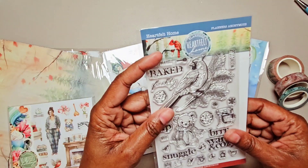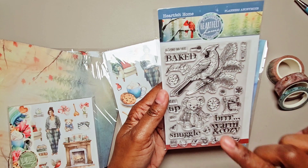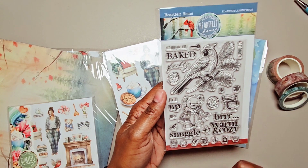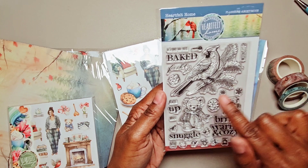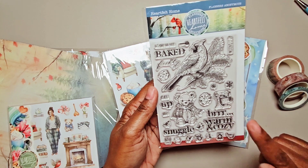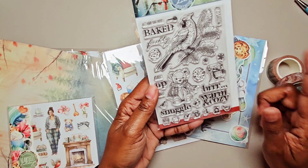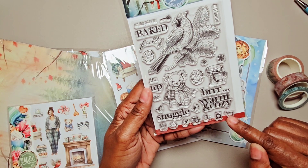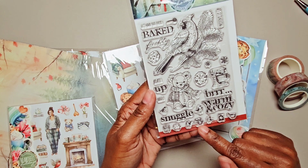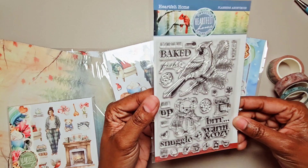Here is the stamp set. You've got the cardinal on the tree branch. It says 'It's Cold Out There,' 'Freshly Baked' — so you could do 'Freshly Baked,' mixing it up. There are some little birds and then 'Snuggle,' so you could do 'Snuggle Up,' 'Warm and Cozy,' a cute teddy bear, some cookies, some snowflakes. Then we have some icons down here: a mixing bowl, a food scale, the bird, the stand mixer, another bird, a cookie, and an oven.